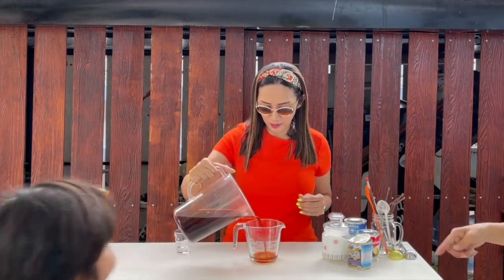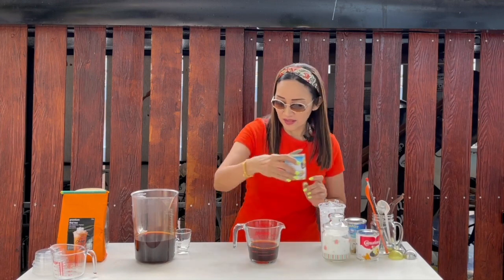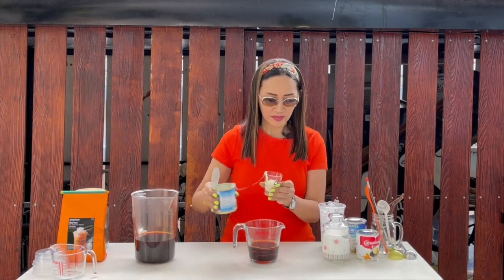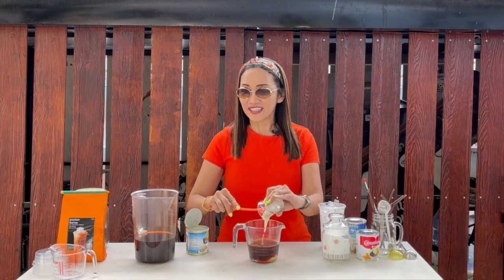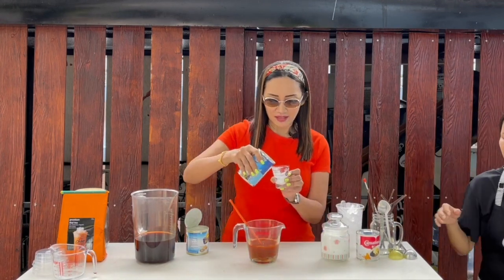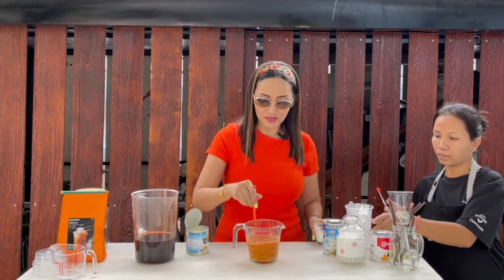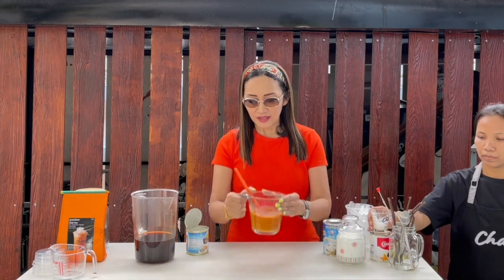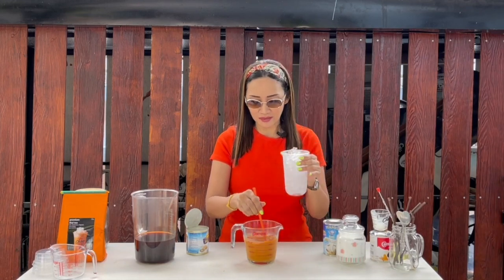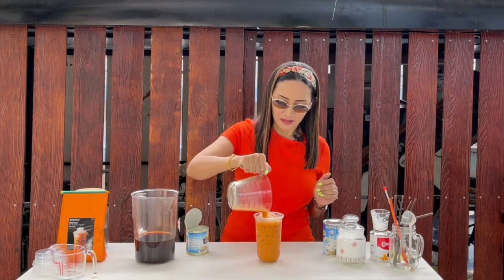So I am going to use the regular recipe, which is 200 ml of tea. Because she said she wants it sweet, we are going to put 20 ml of condensed milk and also the same equivalent amount of evaporated milk — 20 ml. So that is easy enough to remember: 20 and 20. This is exactly the color I am looking for — vibrant orange, not pale orange. So this is my cup full of ice, 22 to 24 ounces, and I am ready to serve this.